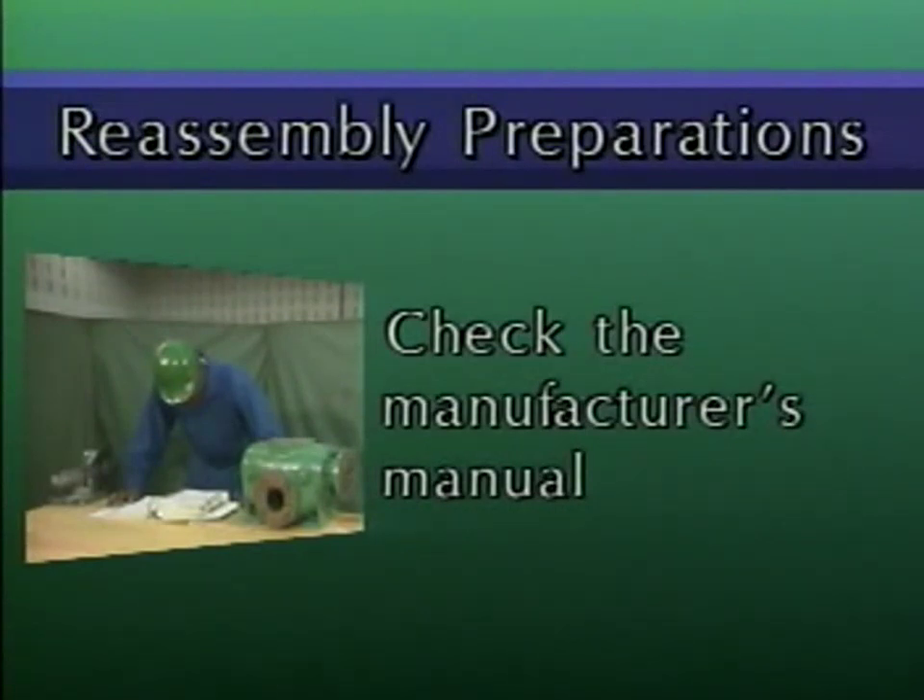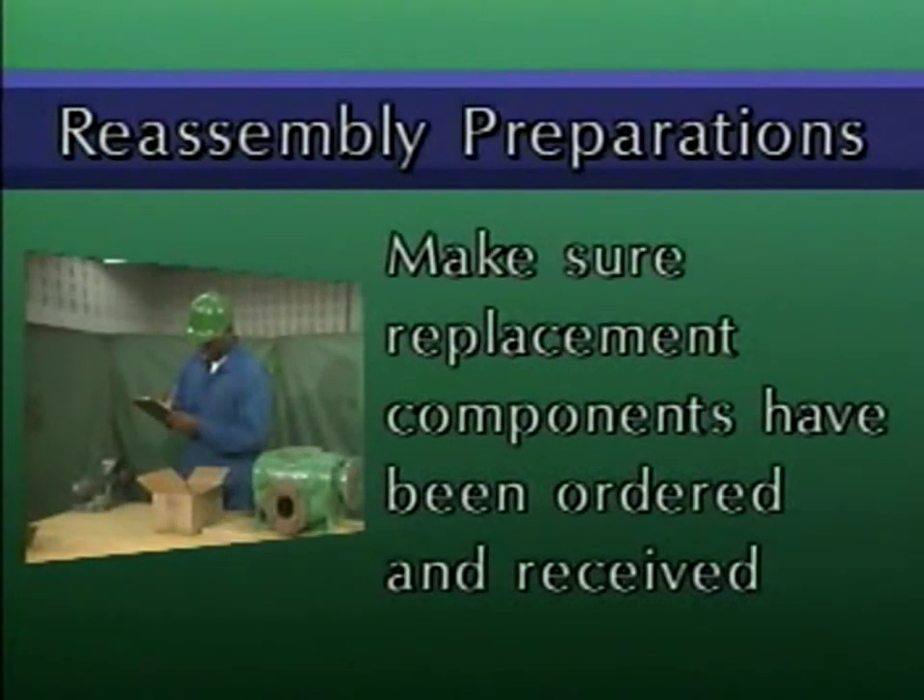Second, make sure that all replacement components have been ordered and received. When replacement components arrive, inspect them carefully. You may have to use precision measuring tools such as feeler gauges or dial indicators to make sure that the replacement components conform to the manufacturer's specifications.